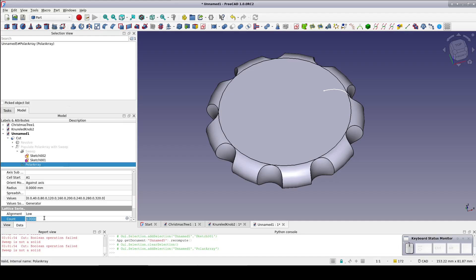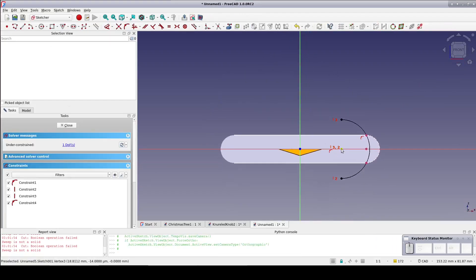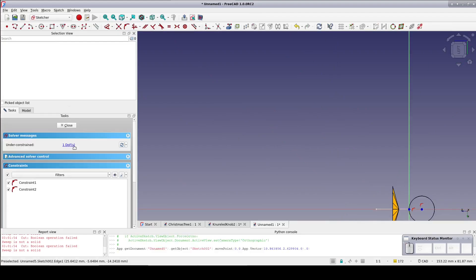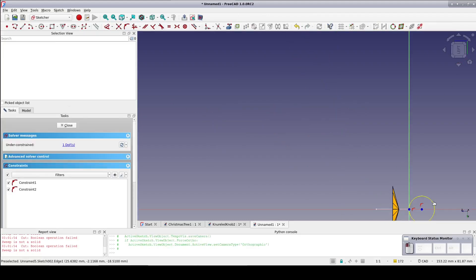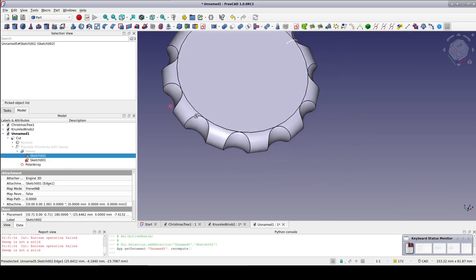I'd like to have a few more cutouts — go to the polar array and in the data pane set the number to 11. Now we're back to the rounding error. Open the path sketch again — this time I'm going to go with a smaller radius, moving the center towards the outside. Now open the profile sketch and shrink it down just a little bit. It's a bit fiddly, but a couple of small adjustments got us around the problem and produced a very nice looking final result.